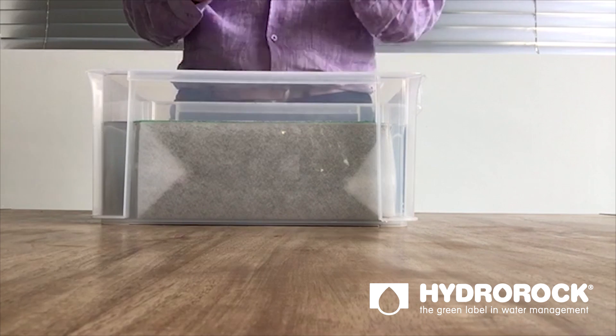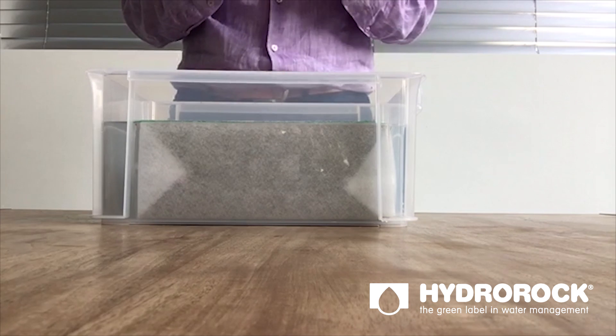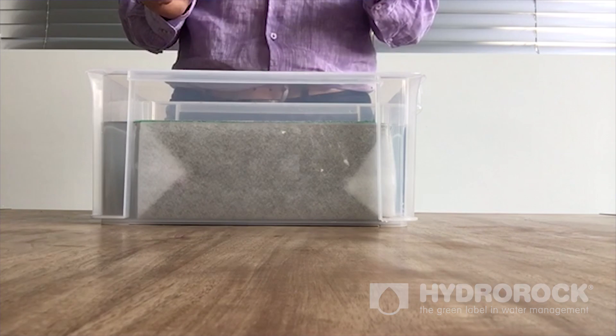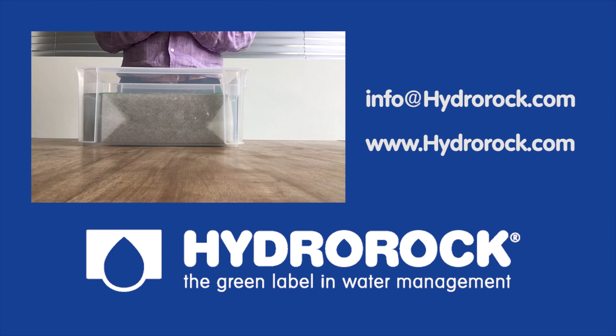Hydrorock can almost absorb 100% of its volume in water and release it to the groundwater. If you need any other information please drop us an email at info@hydrorock.com or visit our website www.hydrorock.com.